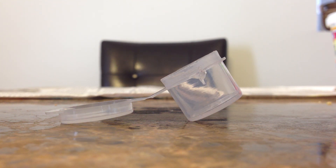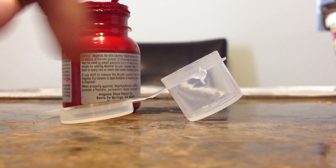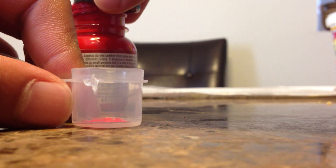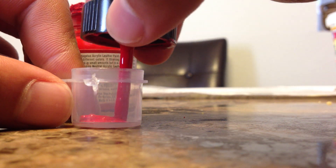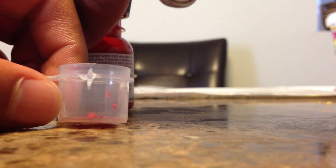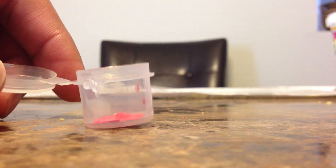First we're going to do three drops of the Fire Red. When I say drops, this is what I do for a drop — I just dip and pull out once. One, two, three. That's three drops of Fire Red.